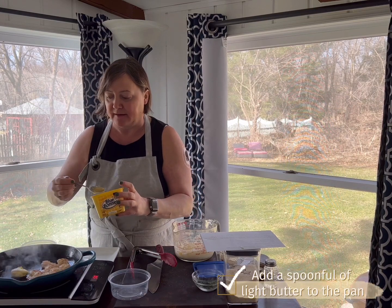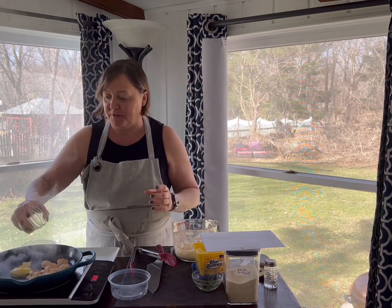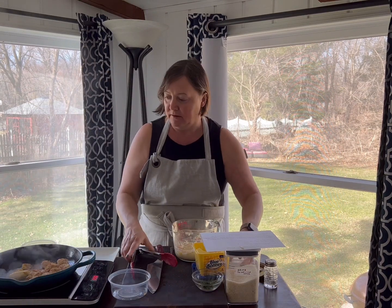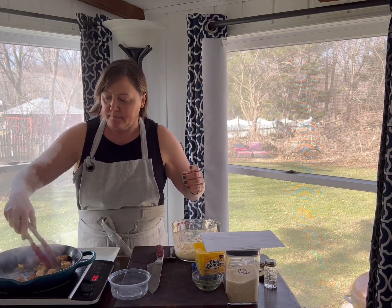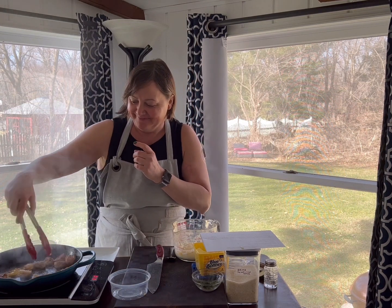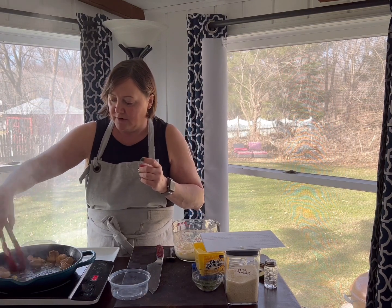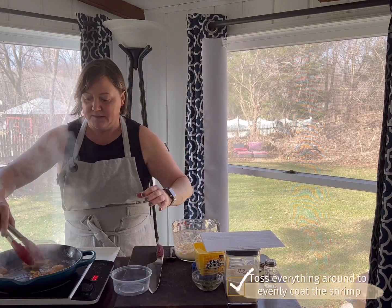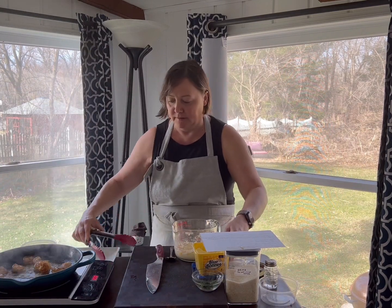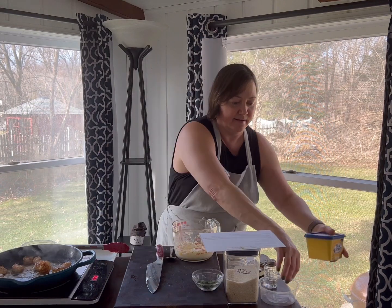We're going to be generous with the butter because you want a nice little pan sauce. Now we're going in with about a teaspoon of the creole seasoning — you want a little bit of spice. Just coat all the shrimp and let that sit for just a second. That's it — now we're going to plate. That was so easy, so quick!